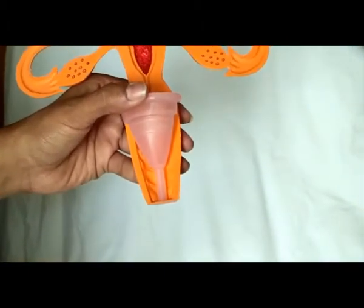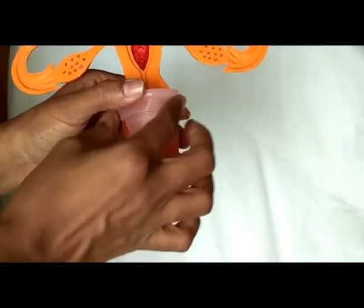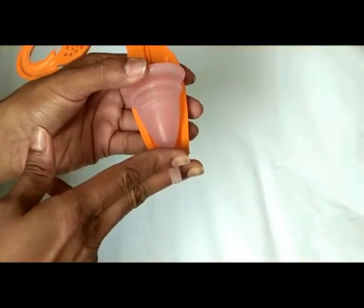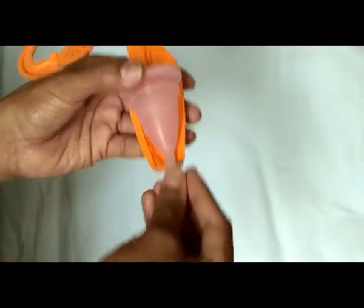The Pratham cups are designed with a stem, ideal for the high cervix woman. For women with a low cervix, they need to trim the stem based on their requirement and file it before using.